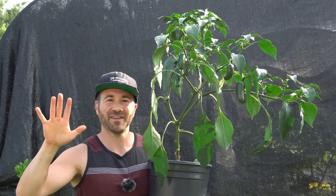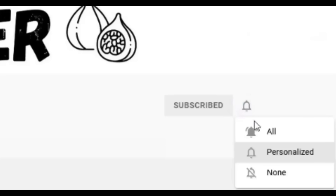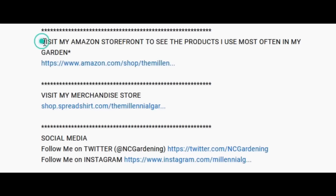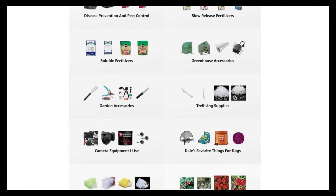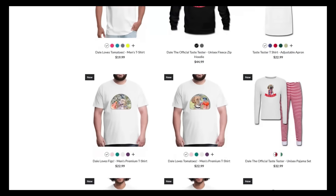If you're new to the channel, please subscribe and hit the bell to receive new video notifications. Check out our Amazon store and Spread Shop links in the video description for everything I use in my garden and awesome custom-designed apparel and other gear. Your support is greatly appreciated.